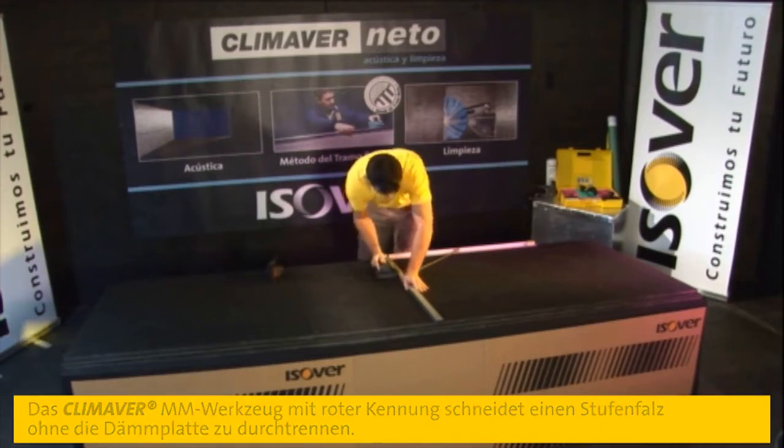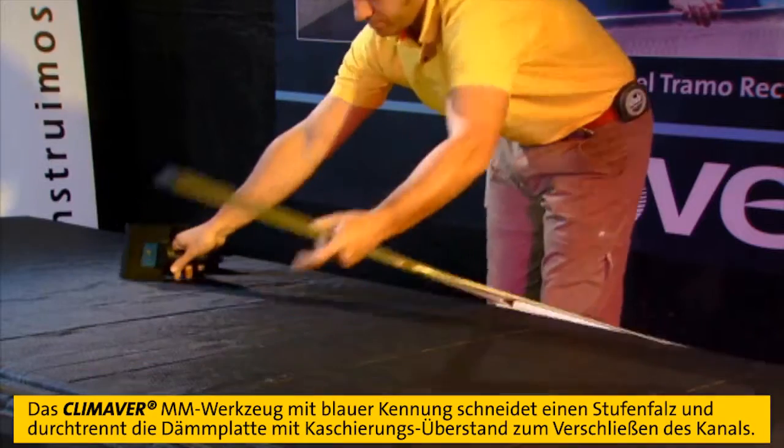The red MM tool is used three times and the final cut is made with the blue MM tool.